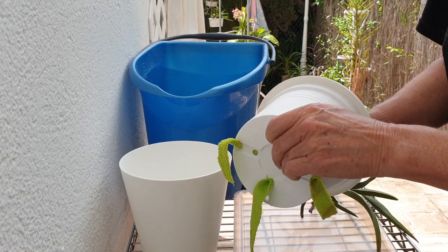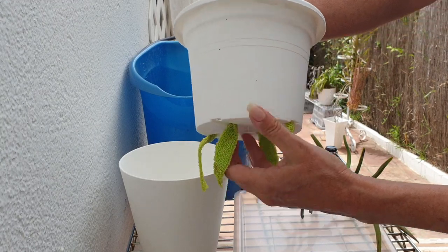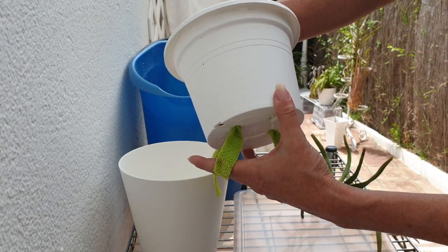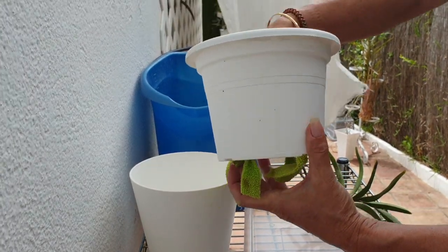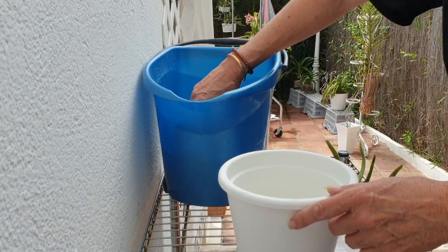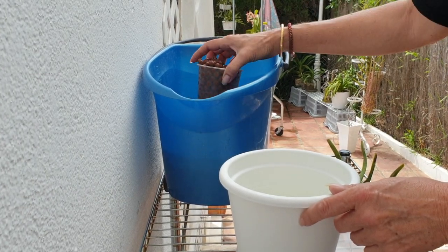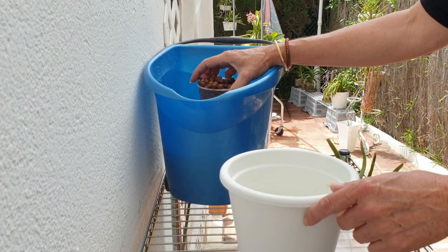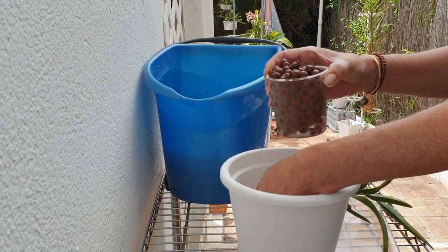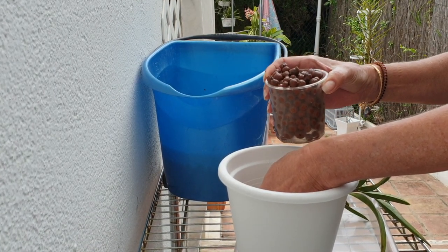The other cut is doing absolutely fine — it's like nothing ever happened to it. I was expecting that, but still, it's not always a fun thing to cut into something and think, why am I doing this? You know why you're doing it. Let's hope it has some positive results. Maybe it will provoke the other cut as well to actually bloom, because for the time being it was only the main cut that had bloomed.